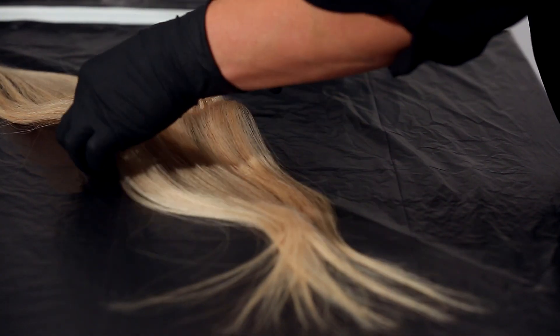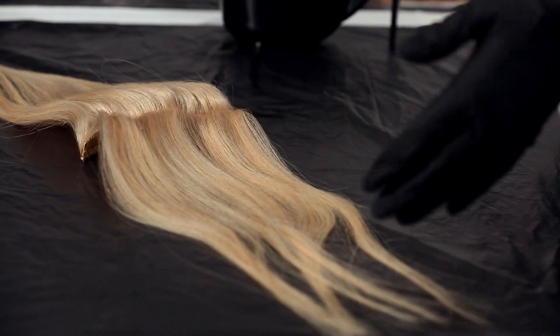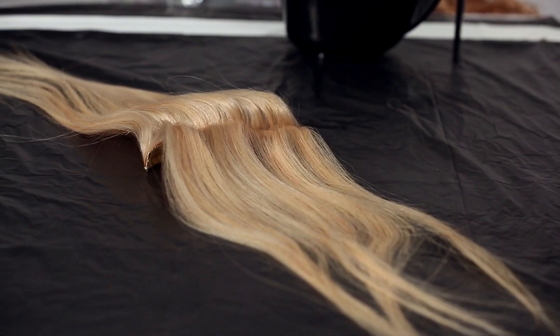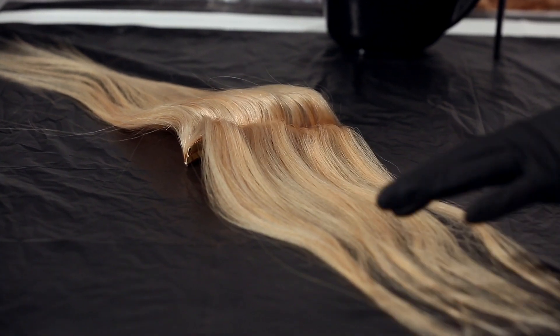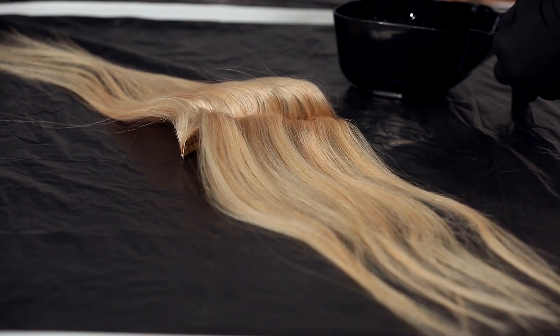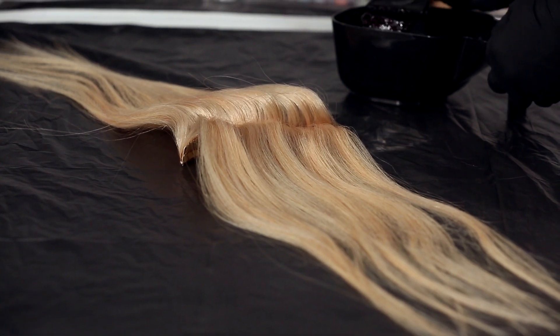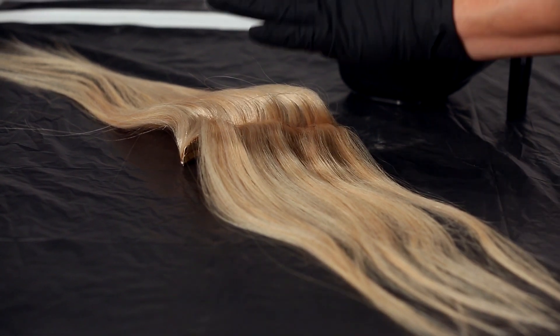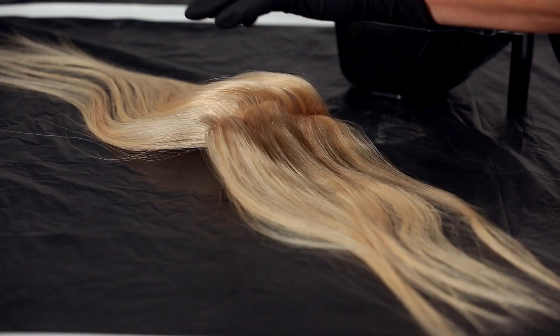Normally when I color hair extensions, especially a solid color, I just leave the center down and make sure I fully saturate it, then flip the extension over and go down that way. But since we're actually doing more of an ombre here, I'm going to do it split down the center. My formula here is Tressa color, and when we're coloring hair extensions we want to make sure it's a demi or semi-permanent hair color. This is a 7R mixed with a little bit of a 6G.